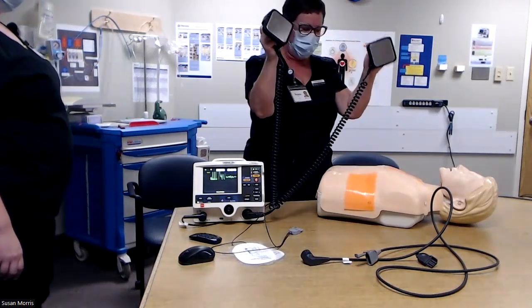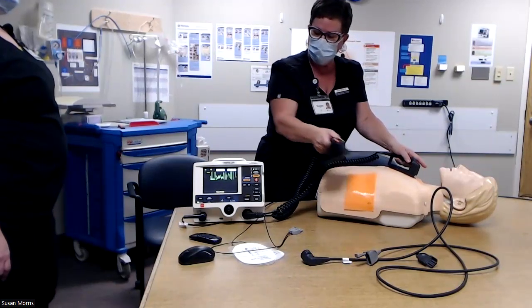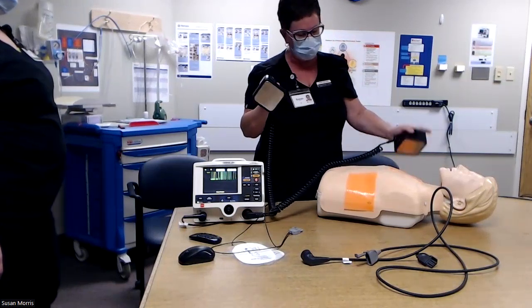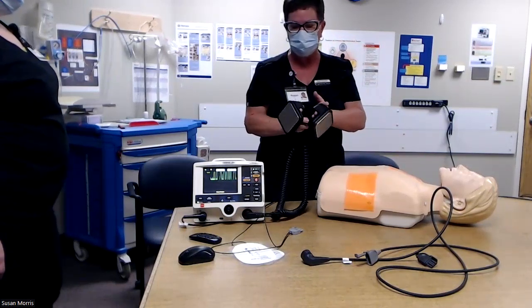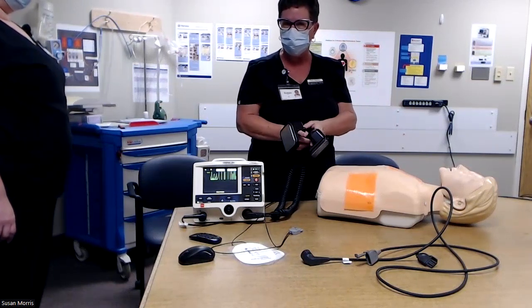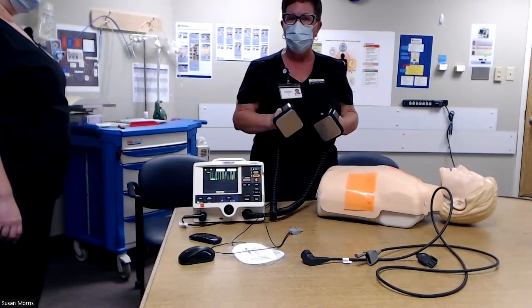Remember that when you place these on the patient's chest, you will get a rhythm up here on the monitor. That is how you will see what the rhythm looks like. You do not need to put your ECG electrodes on when your patient has no pulse.